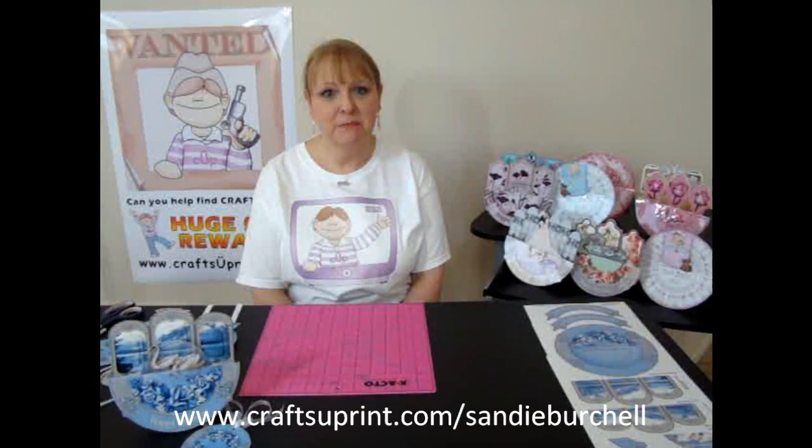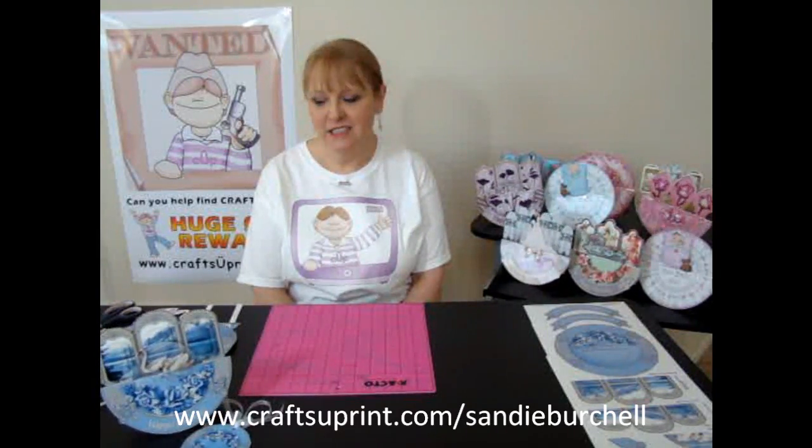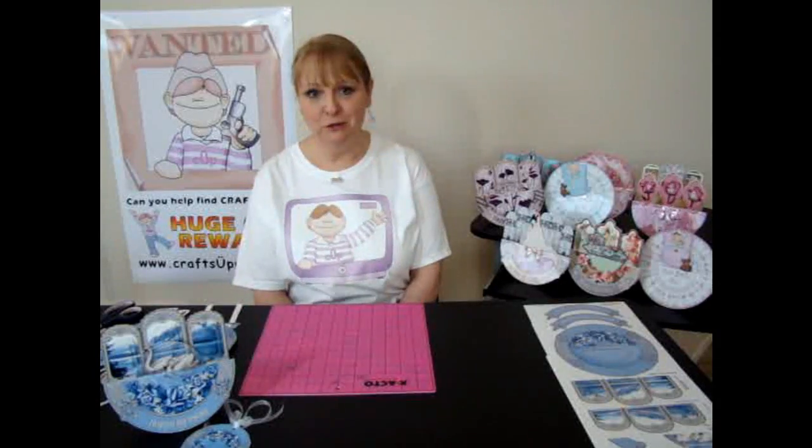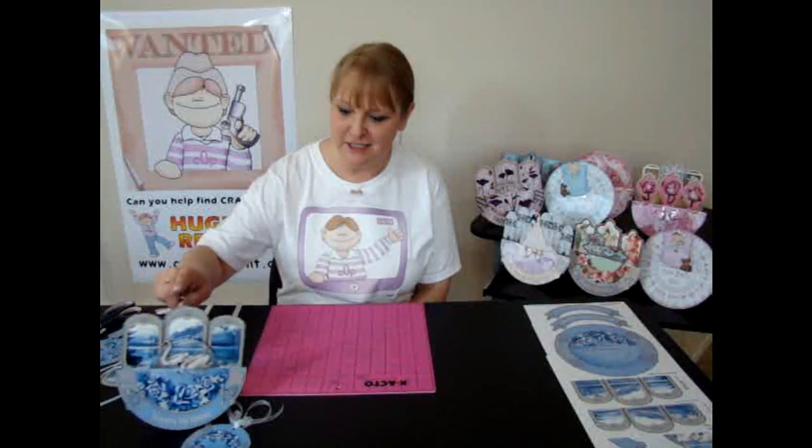Hello, my name is Sandy Berchel and I'm a designer at Crafts You Print. I'd like to demonstrate for you today my new design which I've called Off Your Rocker. And as you can see, they do rock.